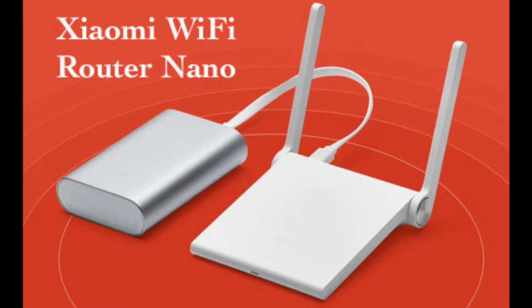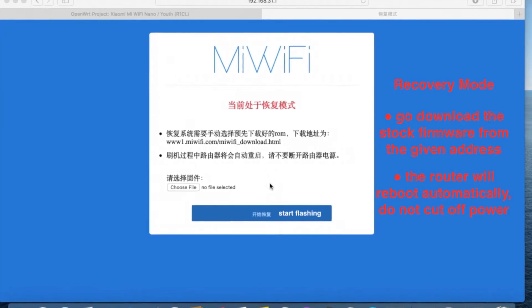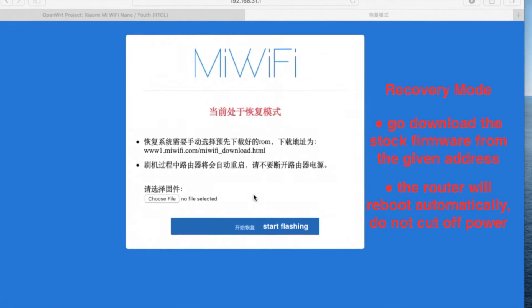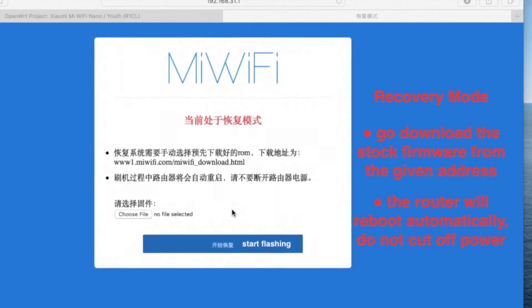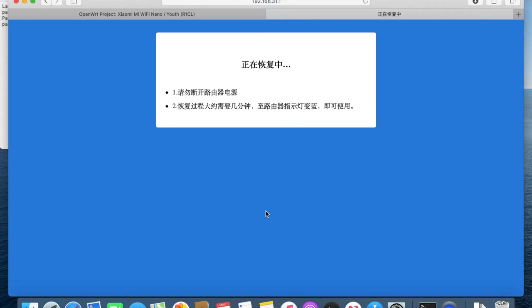Now we know how to boot into the recovery mode and where the recovery mode is stored. I'll show you some examples of how to revert to the stock firmware. The Nano Router is my favorite because its recovery mode provides a webpage for us to upload the stock firmware. Other devices only provide basic recovery functions which only accept files from USB or TFTP — no user interface at all. The webpage is very straightforward: just click the Upload button and the stock firmware will come back. Although the Nano Router is not so fast, it's still my favorite.